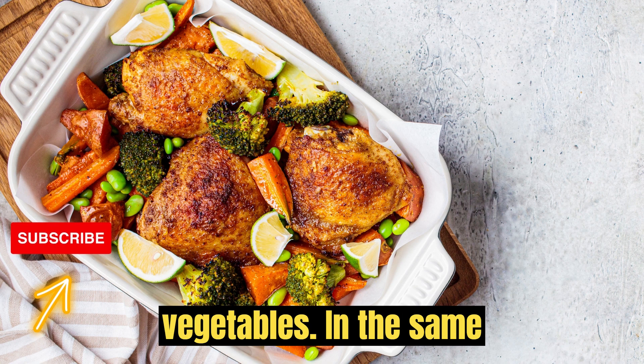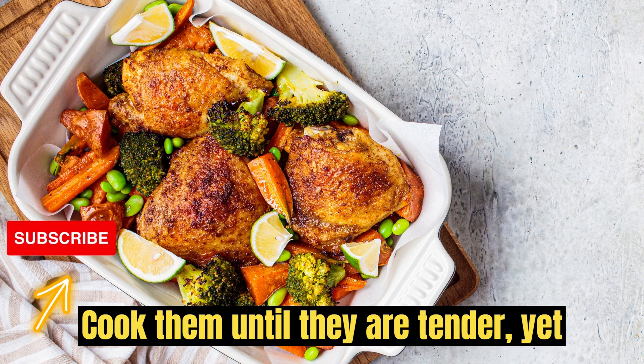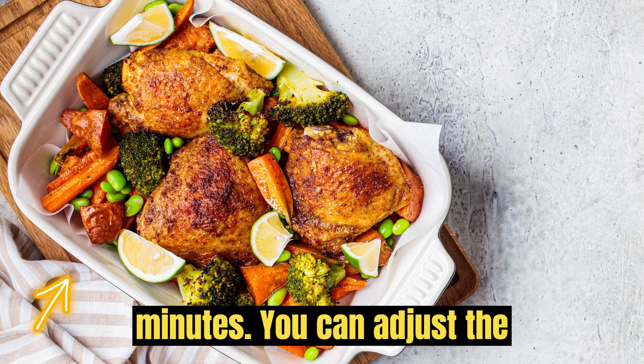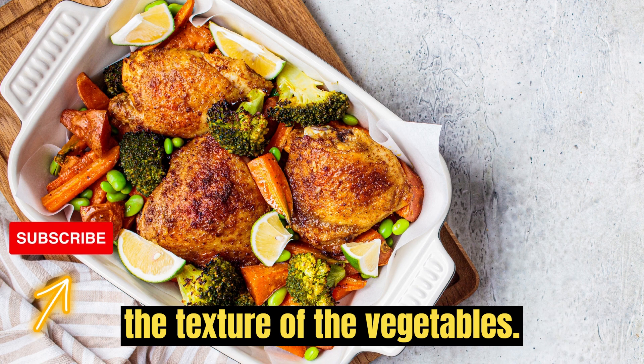Prepare vegetables. In the same pan, add the mixed vegetables. Cook them until they are tender yet still slightly crisp, about 3-4 minutes. You can adjust the cooking time based on your preference for the texture of the vegetables.